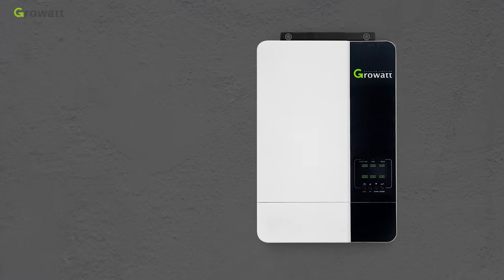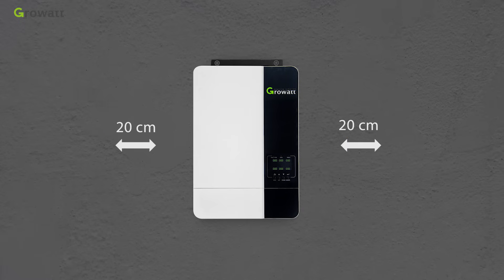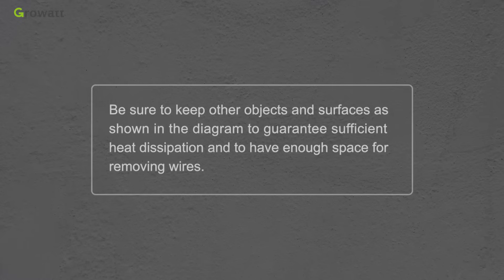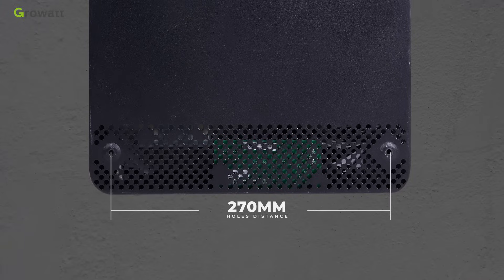For proper air circulation to dissipate heat, allow a clearance of approximately 20 cm to the sides and approximately 50 cm above and below the unit. Keep other objects and surfaces as shown in the diagram to guarantee sufficient heat dissipation and enough space for removing wires. The top mounting hole distance is 180 mm using M4 screws; the bottom mounting hole distance is 270 mm using M5 screws.